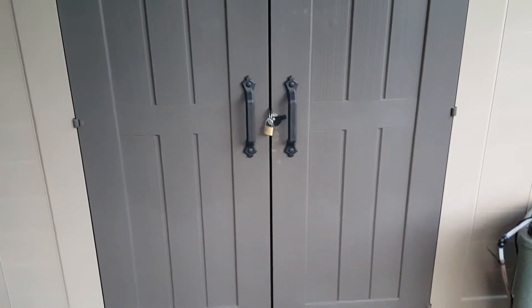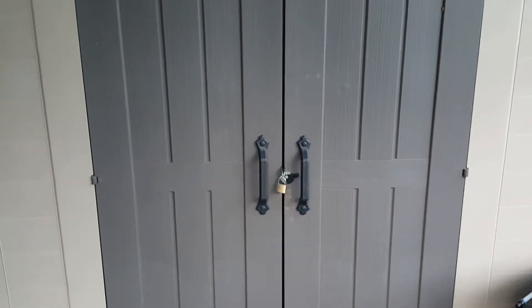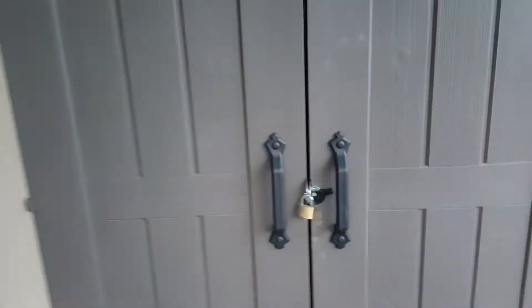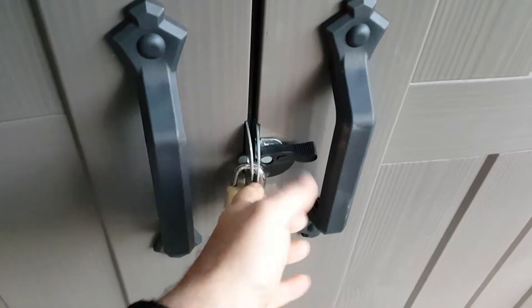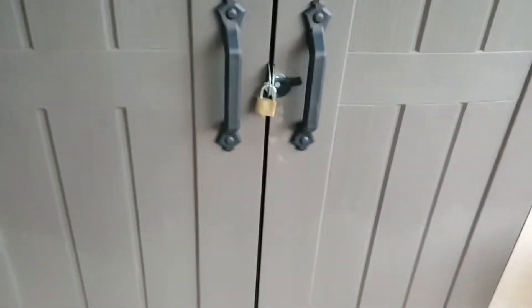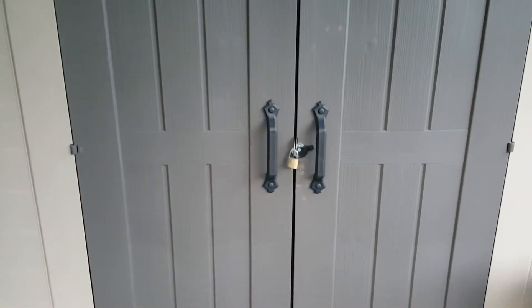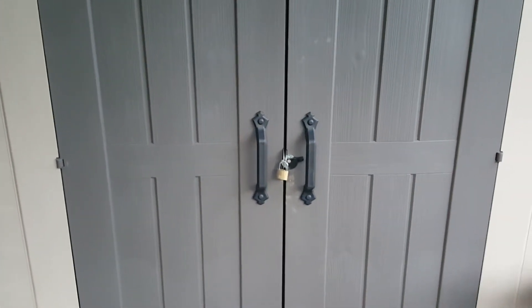I don't do DIY, guys, and I managed it. The only thing I would say is the roof is a little bit tricky — if you don't get it perfectly flat, the panels don't fit very well, and that is rubbish. But the only issues we had while putting it up were my issues, not the kit. The kit was perfect. There are a few little dinks in the plastic which won't affect it.